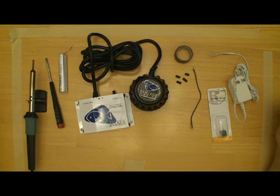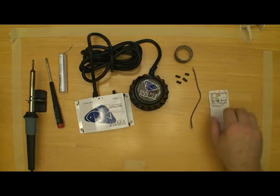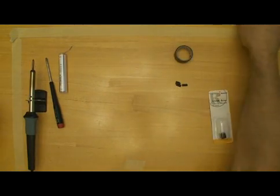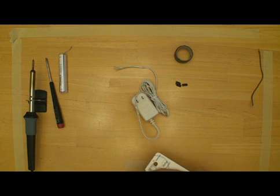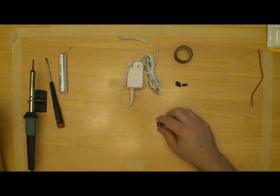Very simple, very quick, and I'm going to show you how to do that. So we'll get started — I'm going to set some of the stuff I don't need off to the side, and then we'll start by getting everything ready for the vortex controller.